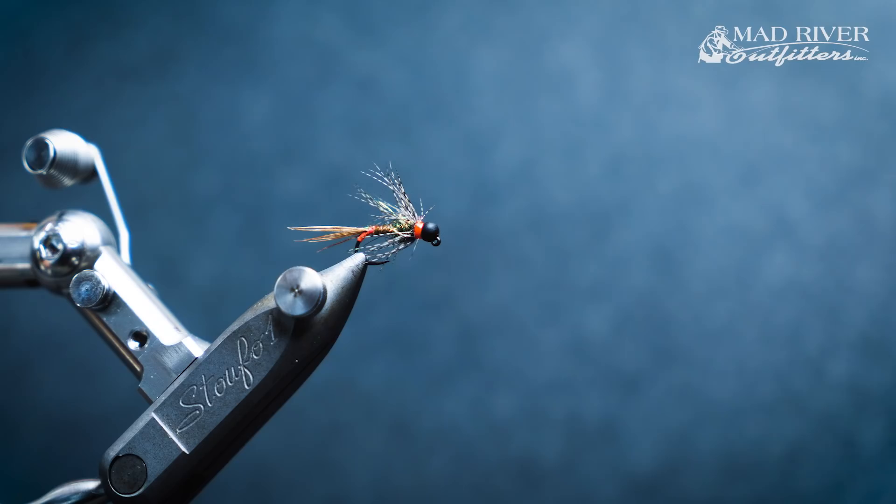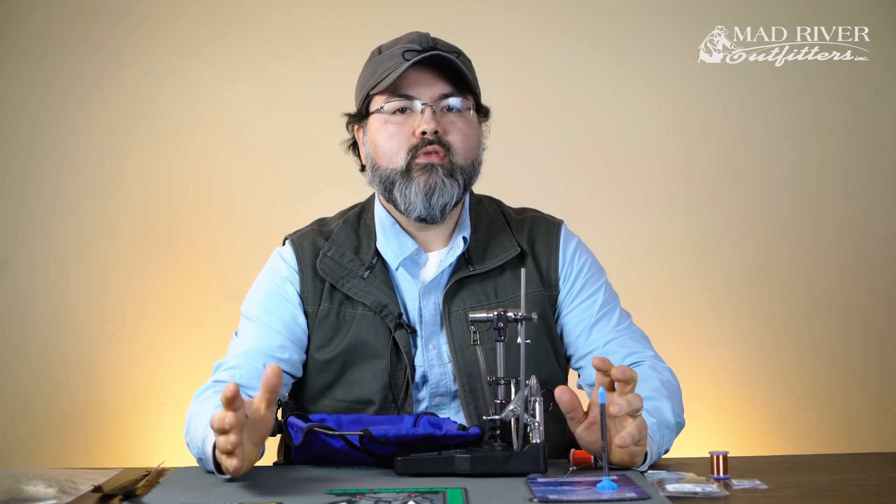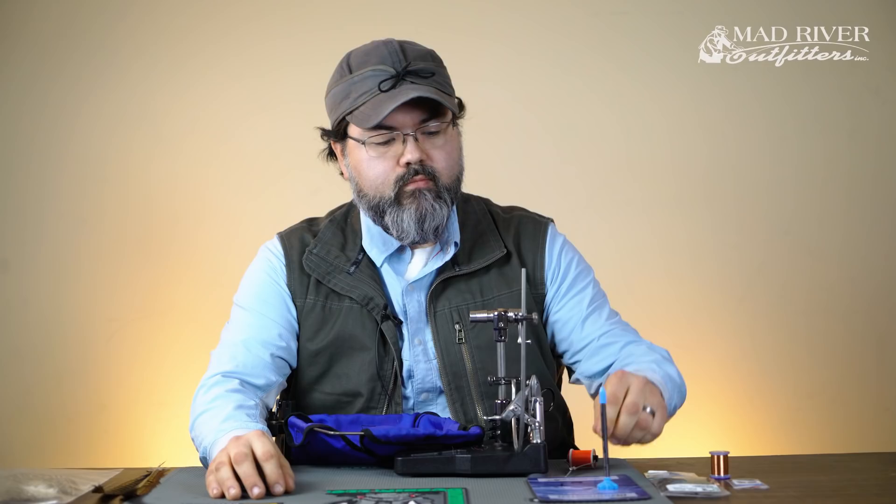It's a trophy nymph set on a jig hook. There are some really awesome things that we've been doing with tight line euro style nymphing, high stick nymphing, lots of different things — whatever you want to call it. But with the new drift rod and this style of nymph, it's really productive and been producing really well for us. Alright, let's go ahead and get started.